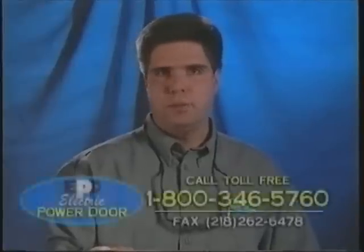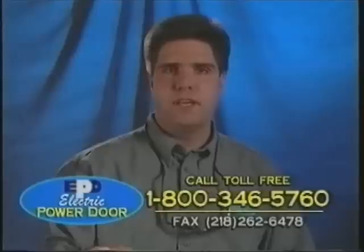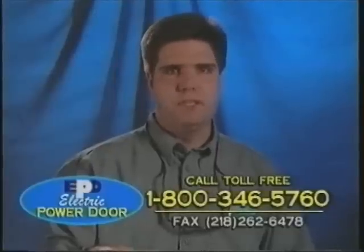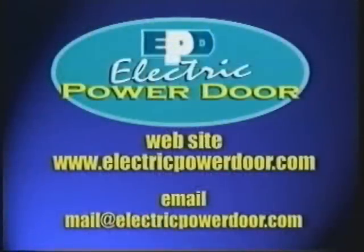The EPD factory and local sales representatives are always available to help with any questions regarding the installation or operation of our doors. Call us toll-free at 1-800-346-5760 or fax us at 218-262-6478. Check out our new door developments on our website at electricpowardoor.com or email us at mail@electricpowardoor.com. Thank you for choosing Electric Power Door.